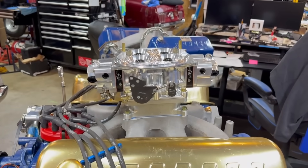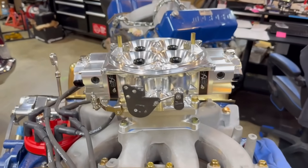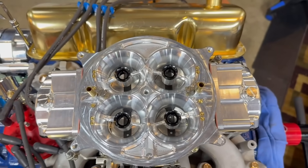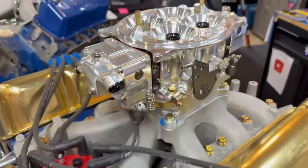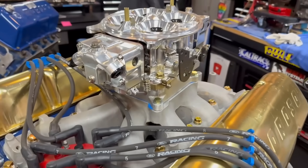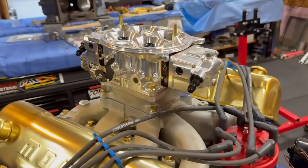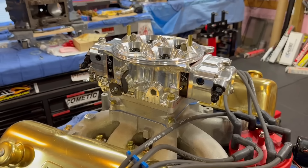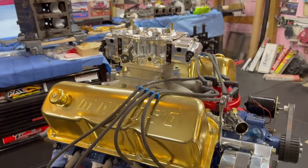Let me get a close up of this gem - this is the APD 1050 billet enforcer. John Kyle hooked me up with this, thank you John very much, this is a serious piece right here. When Brett had dynoed this before, he said he used a Holley 1050 Dominator, maybe with some work to it, so this will be a good comparison. I make videos for them and they hooked me up with it - said try it and see how it works. I also got a 4150 on order, we're going to try that on the Cougar and may even put it on this.